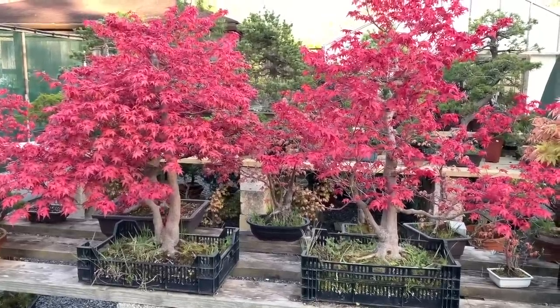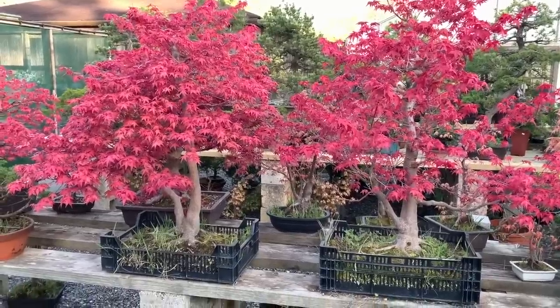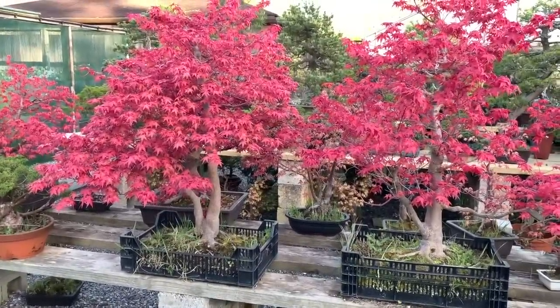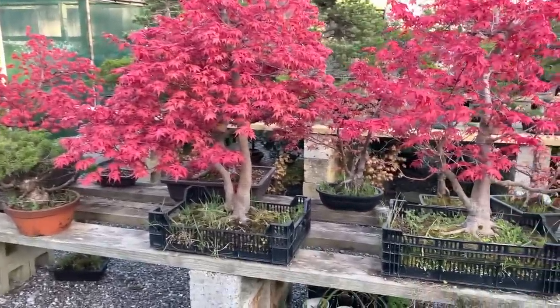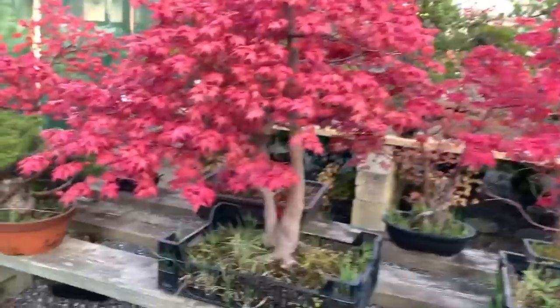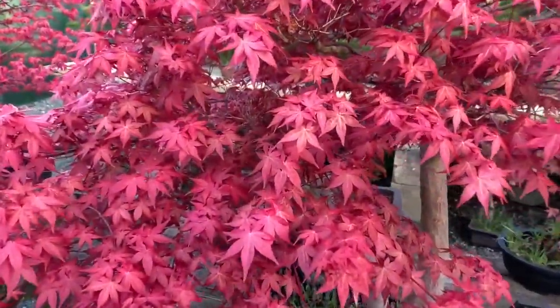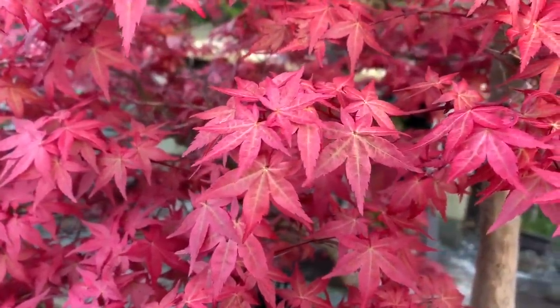They are not for display or exhibition, so I haven't bothered to put them in proper bonsai pots at this stage. But they were exhibition trees at some stage. This is a typical deshojo color, but if I come closer into some of the leaves you will see that the center of the leaves are beginning to turn green.